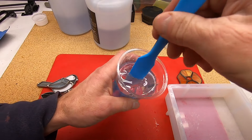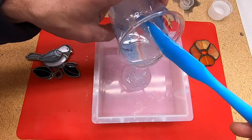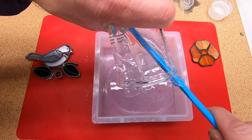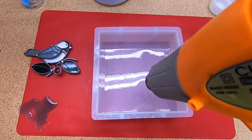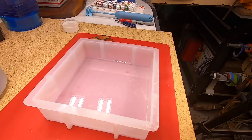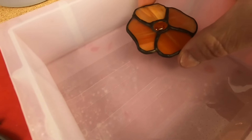The epoxy must be thoroughly mixed, scraping all sides and bottom of the cup continually for a couple of minutes. I'm only going to pour about a quarter-inch layer of epoxy on the bottom of the mold. There will be lots of tiny bubbles in the epoxy — a blast of a heat gun will pop all the bubbles. I then drop the flower in place.